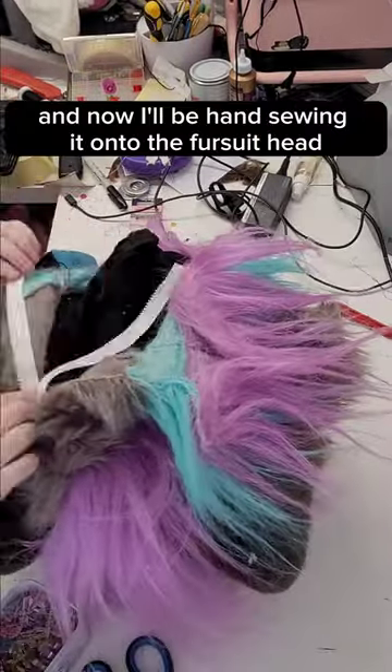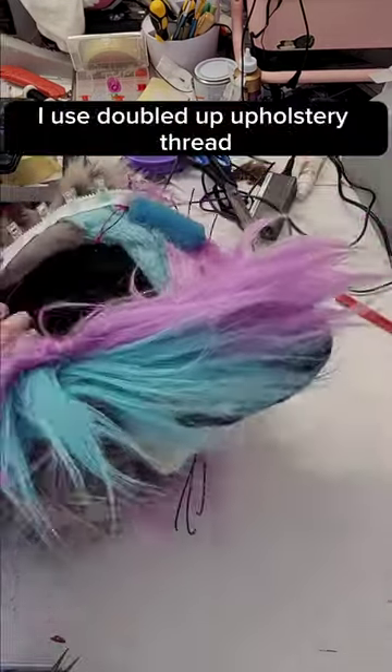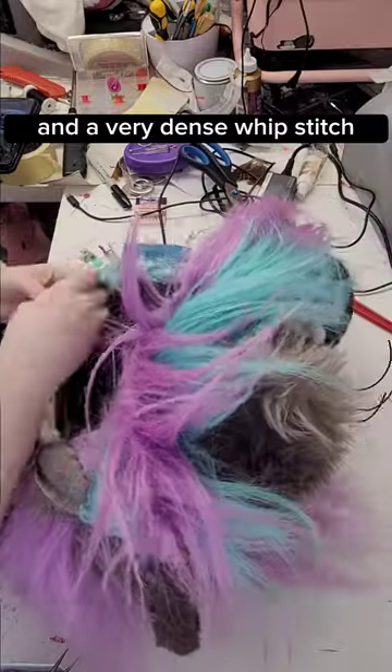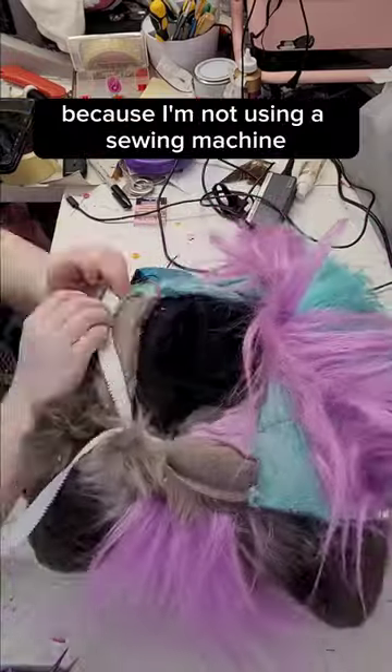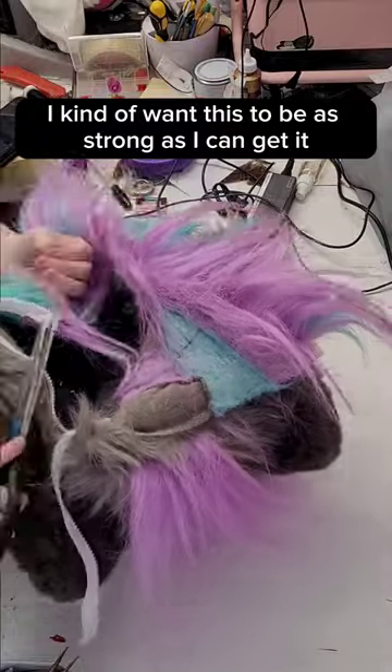And now I'll be hand sewing it onto the fursuit head. To sew this zipper on, I used doubled up upholstery thread and a very dense whip stitch. Because I'm not using a sewing machine, I kind of want this to be as strong as I can get it.